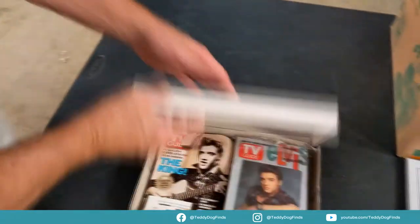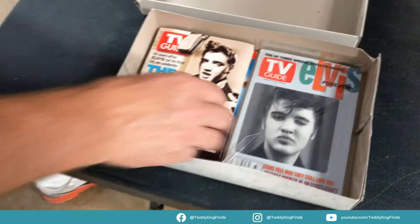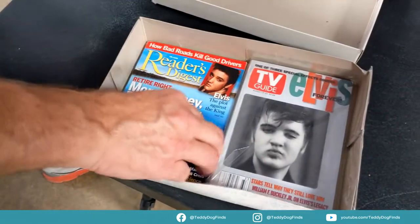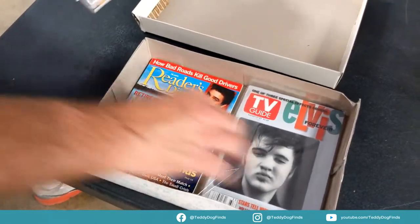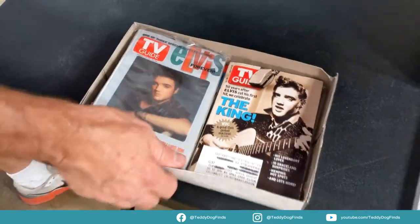I think these are TV guides — I remember packing them up. TV guides were so great back when dinosaurs roamed the earth. There's going to be more. Anything with all that she kept — look at that, Elvis Presley, love it.